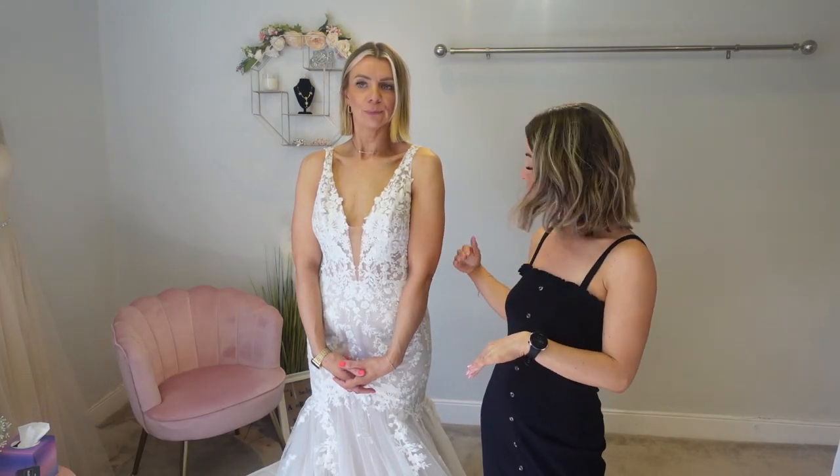Hi everyone, welcome to the Bride Guide 101 with Gemma and Jade and today we're talking veils. The veils we're talking about today are shorter veils, so these are the ones that will come to your elbow or slightly below that, and we're teaming them with a few different dresses to create different looks, a little bit like we did in our previous video about longer veils.